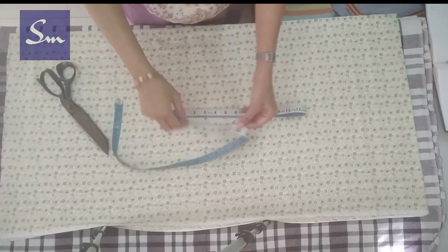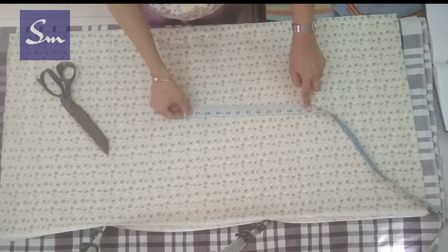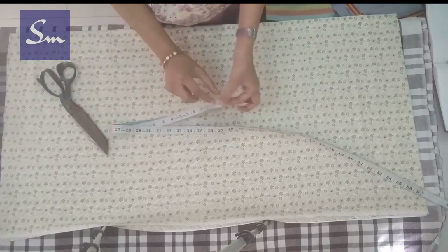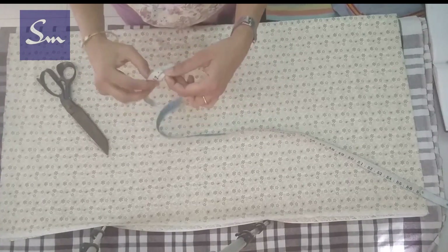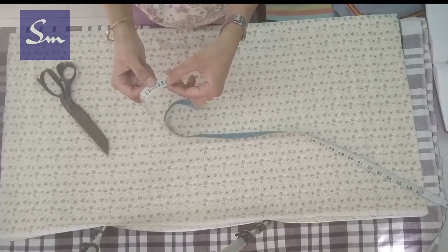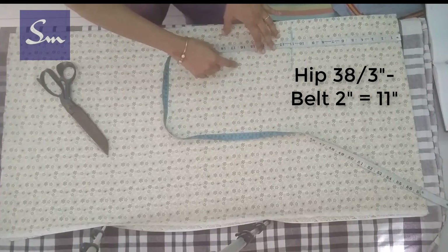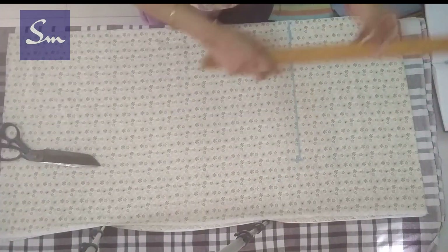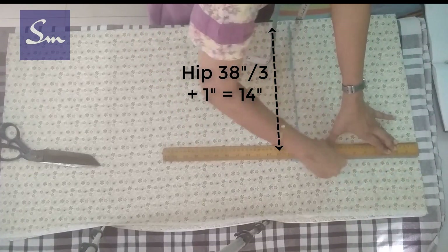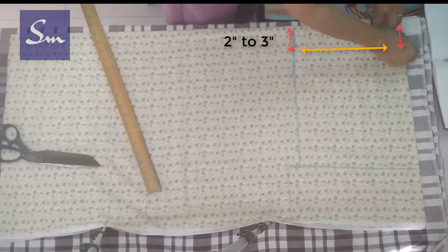We fold the measuring tape three times — one, two, and three — so we get one third of the hip measurement, which is about 12.75 inches. I minus 2 inches for the belt, and taking a round figure, I take 11 inches. Hip width is 14 inches, that is one third of hip plus 1 inch.